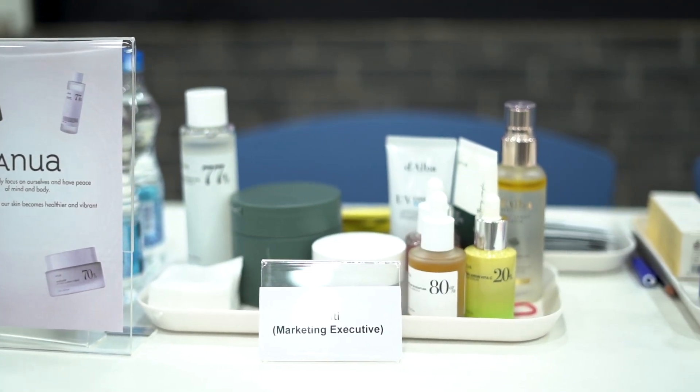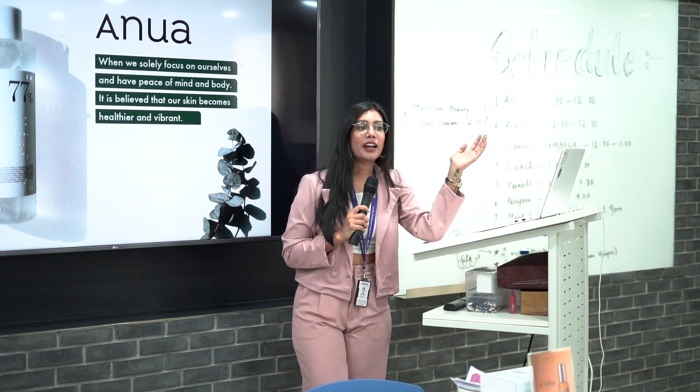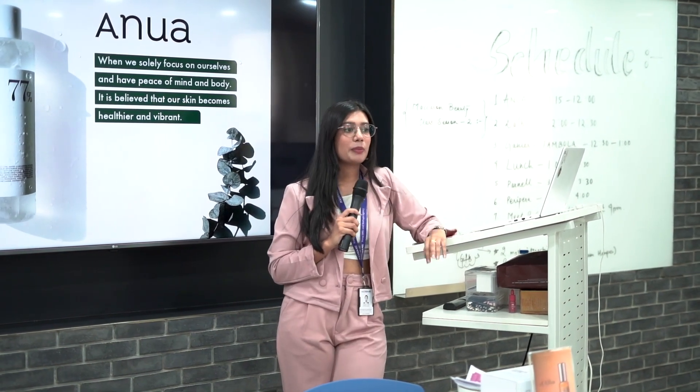The first brand is Anwar, which is one of the very famous brands in Korea. You'll find it in Olivia. Best seller.